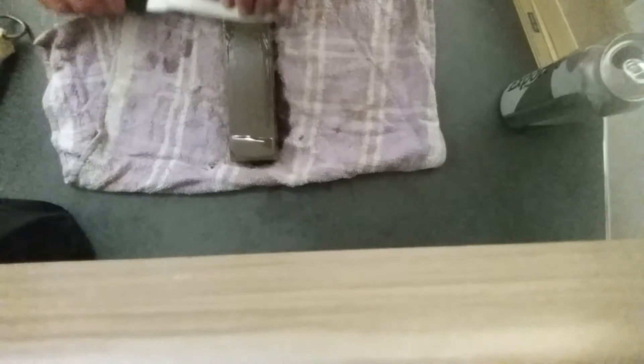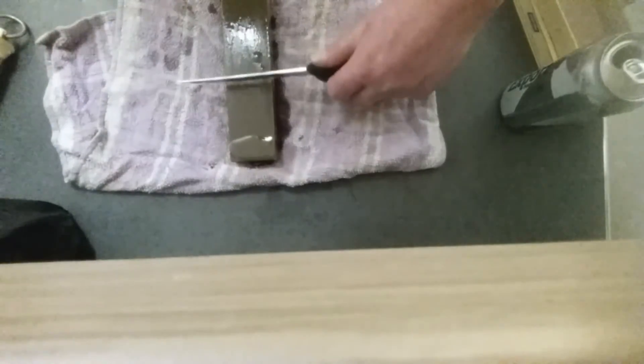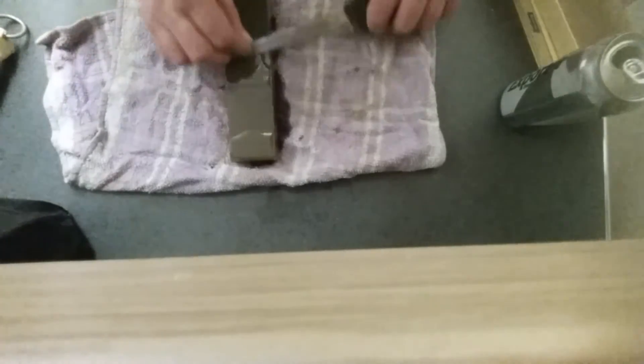As you can see — can you see my angle there? See the motion? Now you do that and you do it on the other side. Half, half and again.